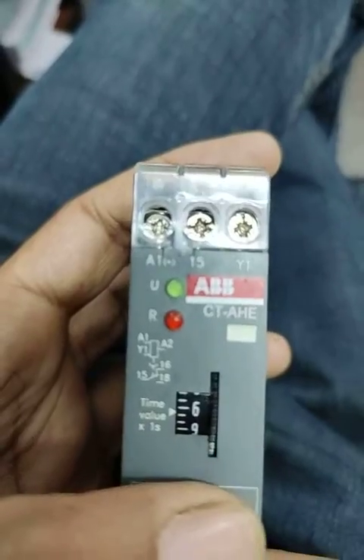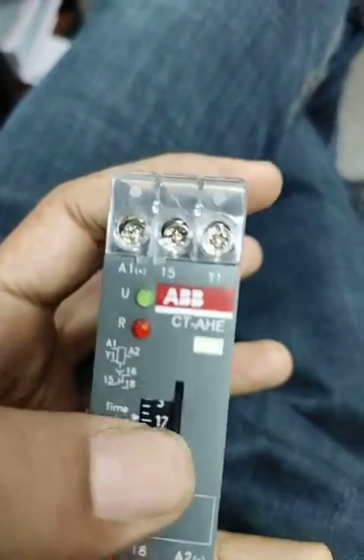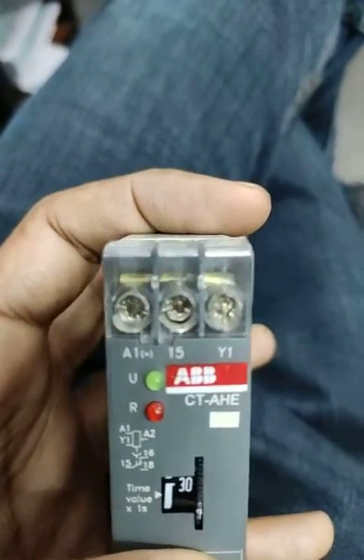We can change the operated timer by scrolling the button. The time settings multiply by seconds — for example, 6 into 1 second is 6 seconds, up to 30 seconds, such as 12 seconds.